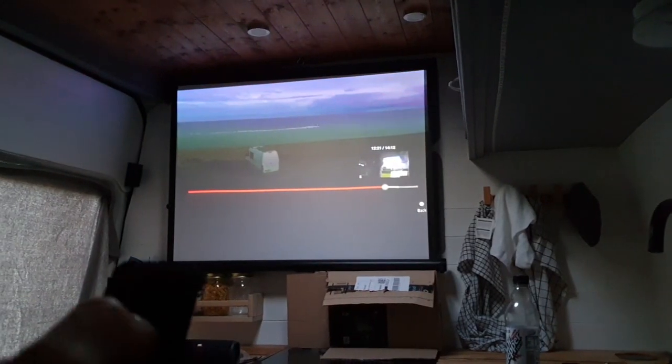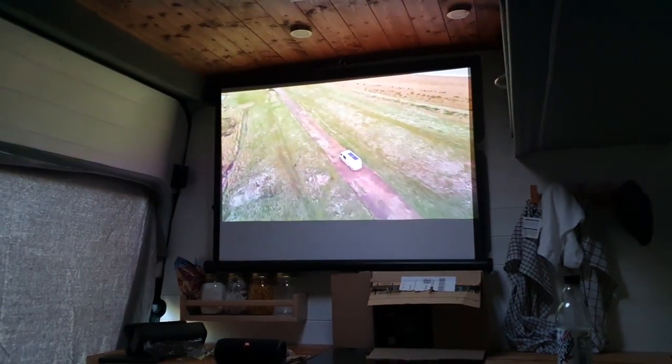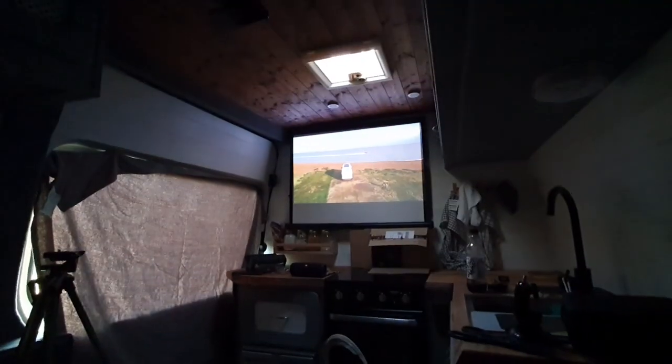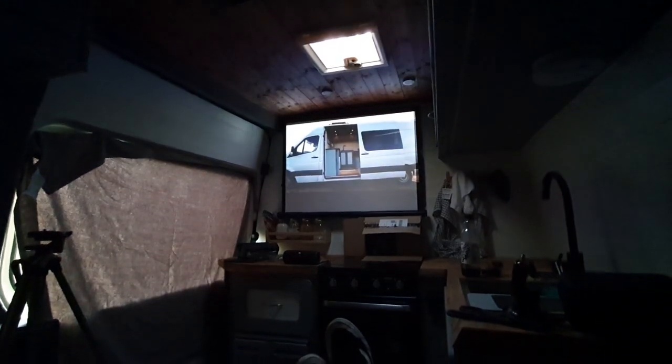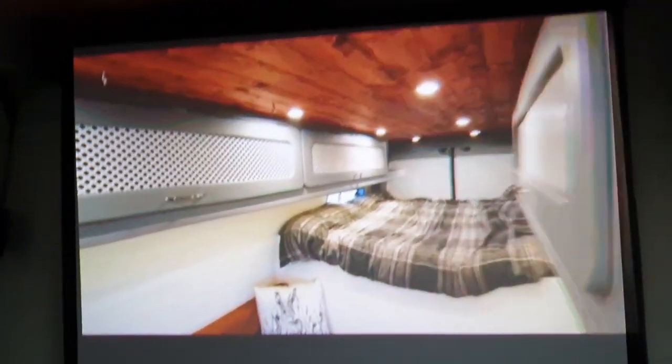Let's get comfortable and see how good this really is. I've set it up properly — that was pretty easy to get going. Hit play — moment of truth. Come on. Here we go, look — that is decent! The sound quality is really good, projector's up there out of the way. This is good!